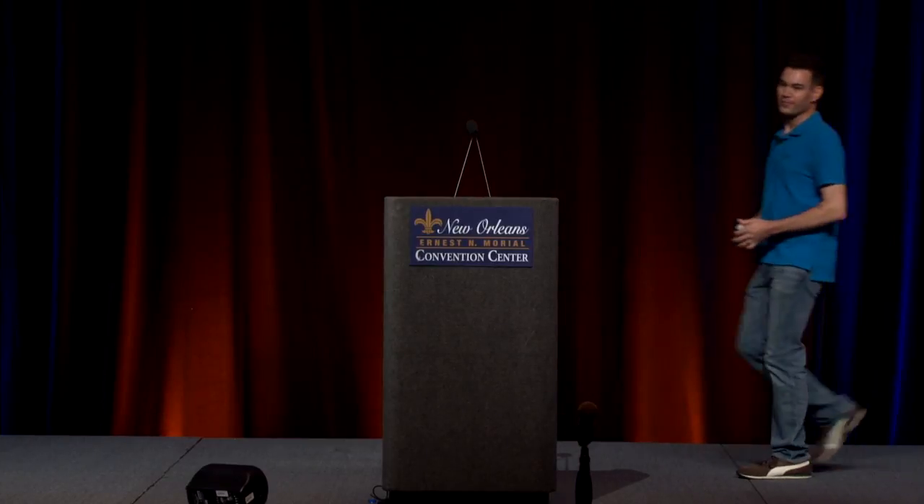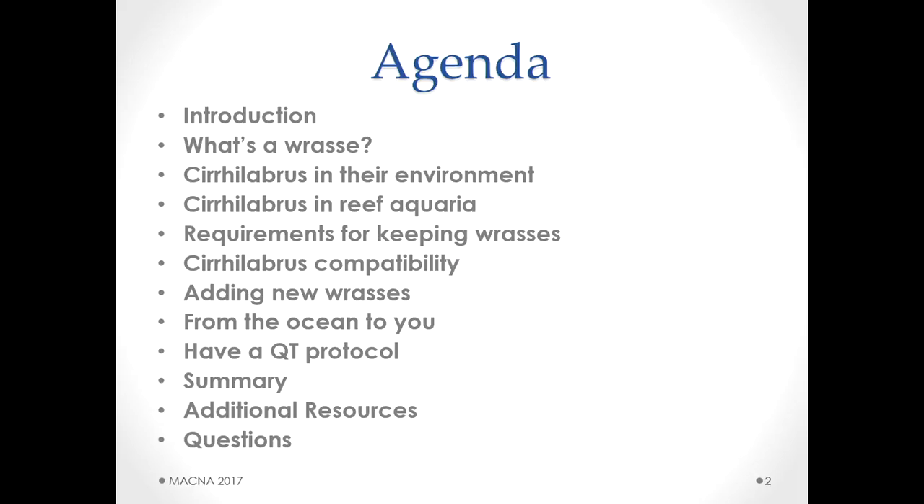Good afternoon, everybody. I'm going to talk about fairy wrasses. Here's what I'll cover: a quick intro on myself, what exactly is a wrasse, Cirrilabrus and their environment and how they translate to reef aquaria, requirements for keeping them, compatibility amongst them — that's the heart of this talk — how to add new wrasses to your tank, a brief topic on getting fish from the ocean to you, a QT protocol, summary, additional resources, and time for questions.